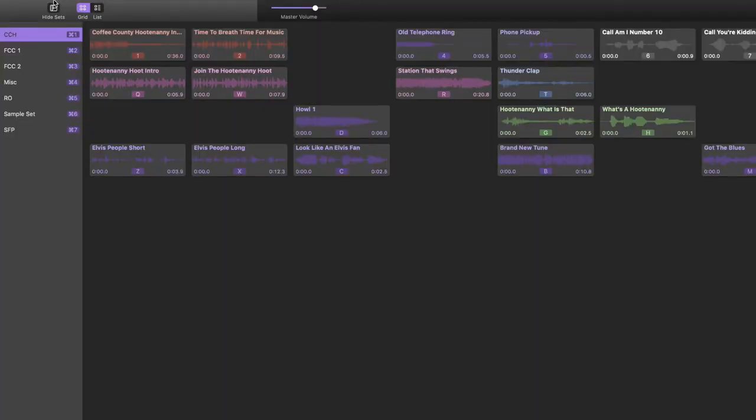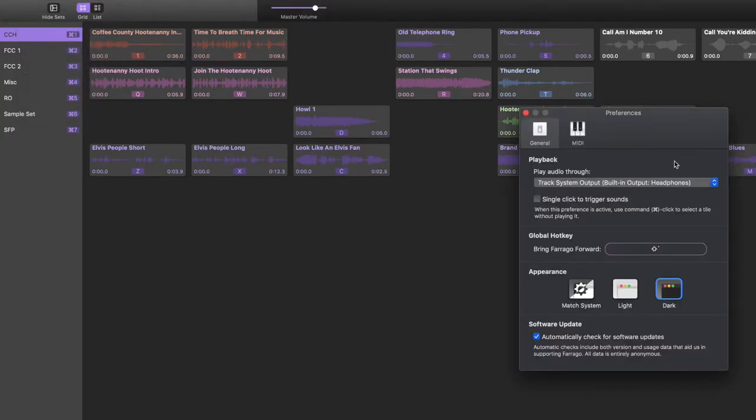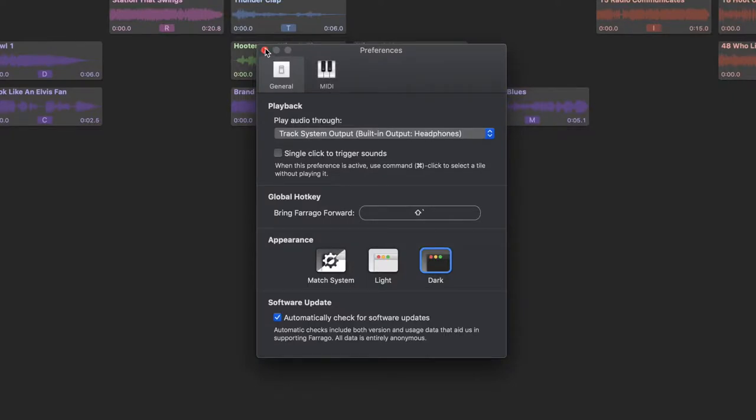Let's go up to the top menu. Farrago — here we go — Preferences. You need to choose which system you're going to send the sound through and how you're going to route the sound. Mine is routed through my built-in output and the headphone jack, because from my computer it comes into channel strip 5-6, stereo channel 5-6 on my board. I talked about that in one of the videos on my Behringer 1204 USB. From my board, it's routed through the output into my digital audio recorder. So you do need to set your output — where are you routing your audio from your sound carts?